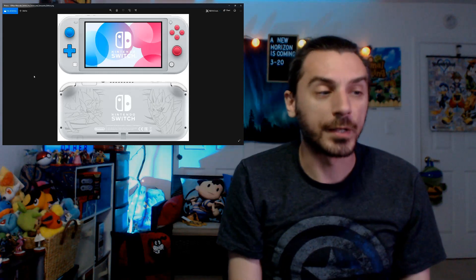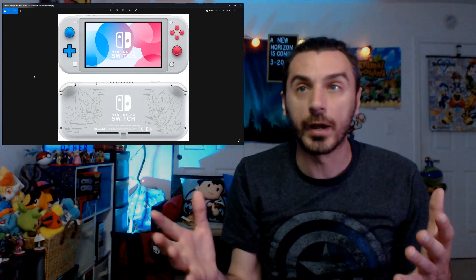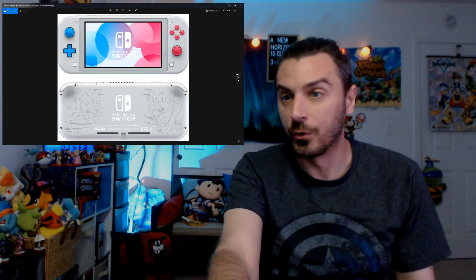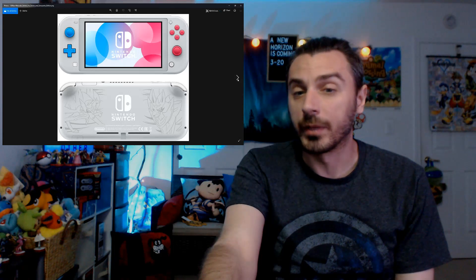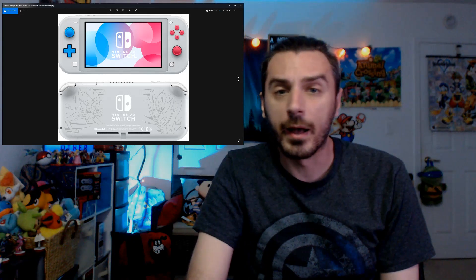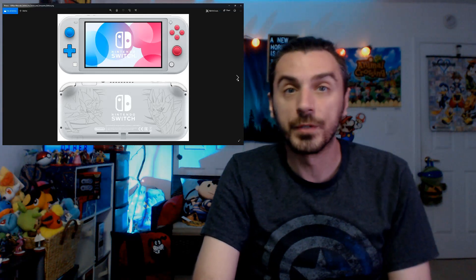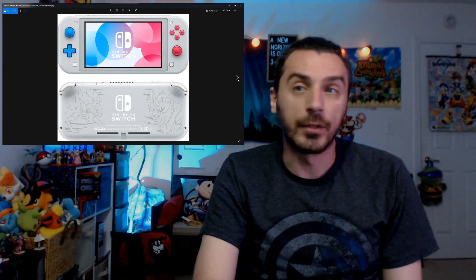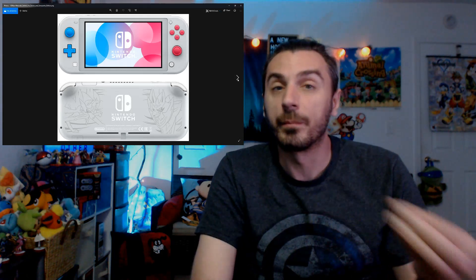So do you need the Switch Lite? I think the answer lies on a person-by-person basis. Personally, I think it looks great, but it's really more for people who play their games in handheld mode regularly. I play most if not all of my games in docked mode — I very rarely play in handheld. I don't take my Switch anywhere for fear of losing it or having it stolen, so personally I'm definitely not going to get a Switch Lite.